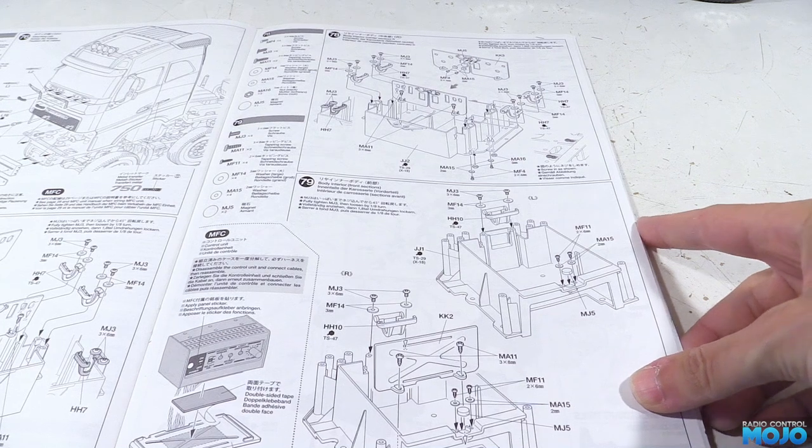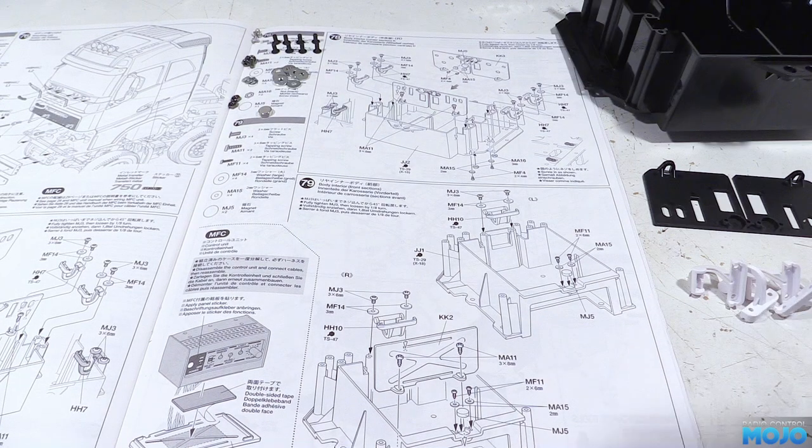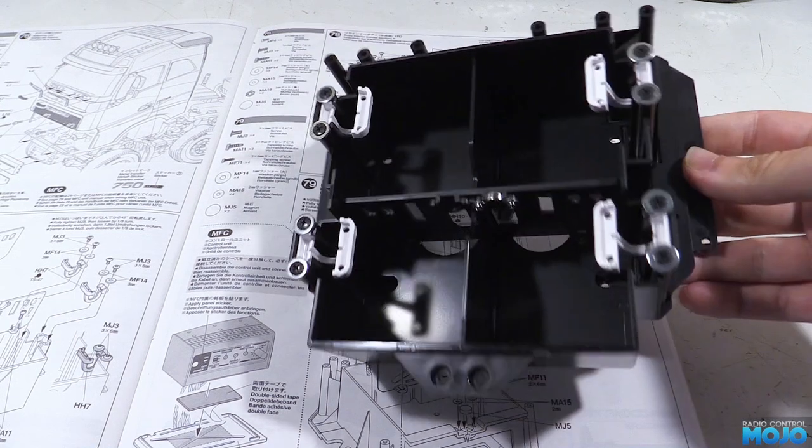Step 78: the other middle storage box. This uses all the same parts as step 77, the only difference is it's a mirror image. The magnets and nuts fit on the other side of the assembly — so here we go, one mirror image storage box.